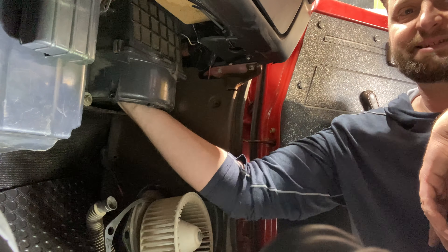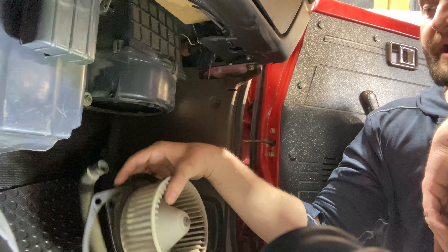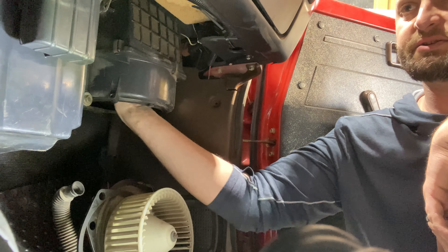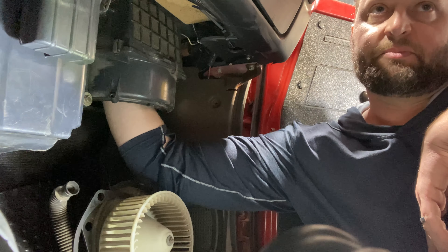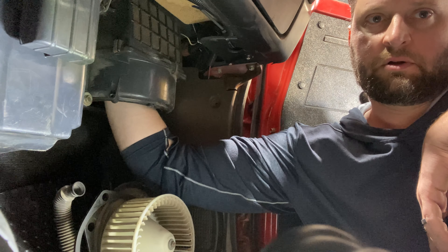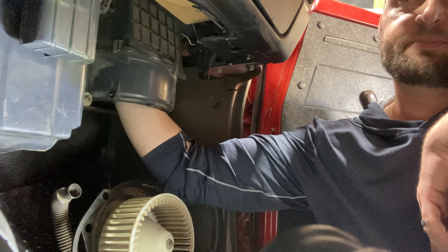Up above, past that, you get into the cowl. There's a vent — a screened, raised portion on the cowl that is up above that. You should be able to feel — there's like a wire grate that's up inside there.